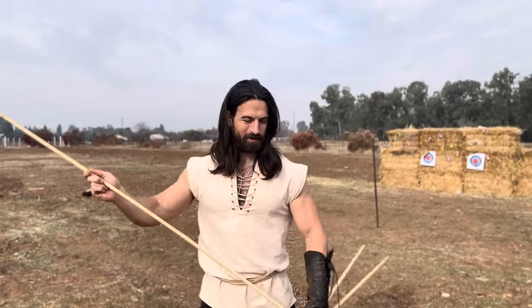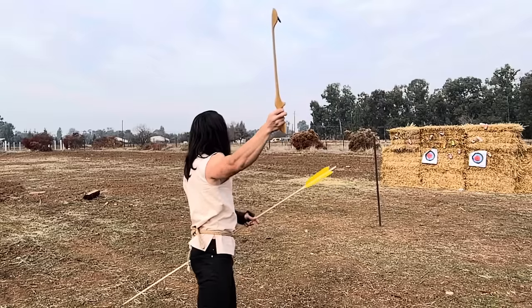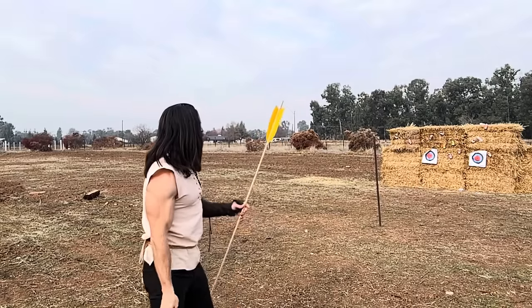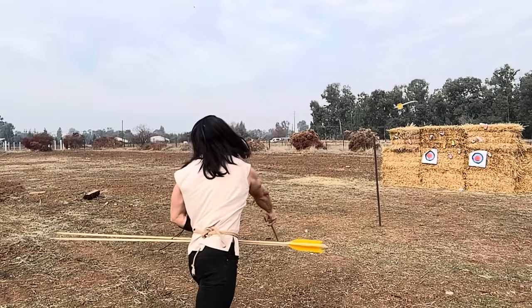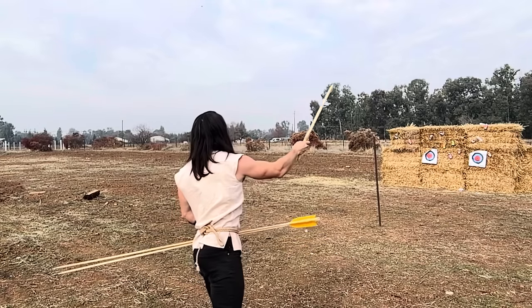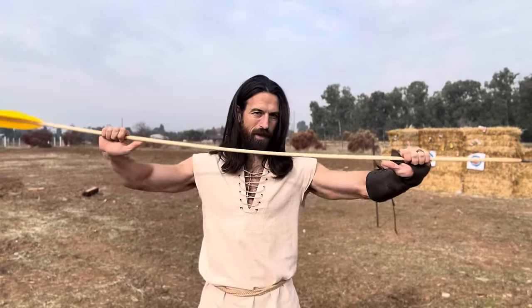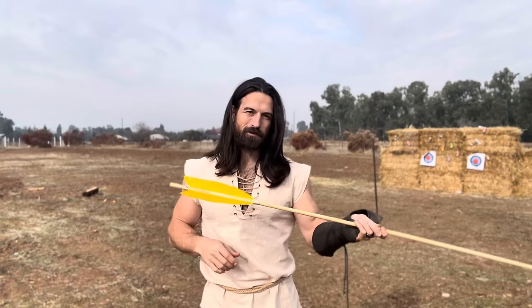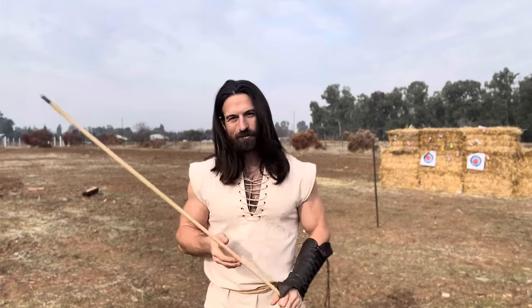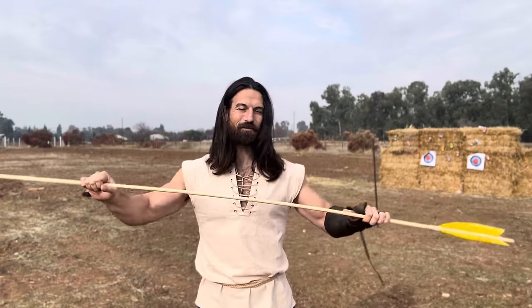One of the cool things you might be able to see on the slow-mo is how much flex these spears have. In the beginning when you first release, it's going to have a ton of bend, and over time it straightens out a little. From this distance I feel like I'm not maximizing it, because it's still bending as it's moving and doesn't have time to straighten out. It's just crazy watching it back — arrows have a little snake-like motion, but these are just up and down.